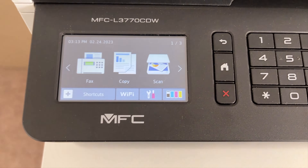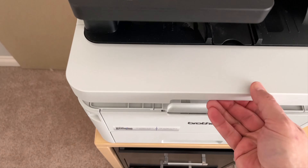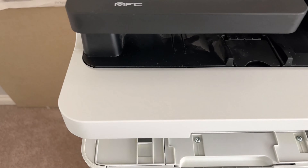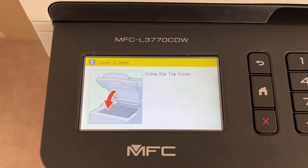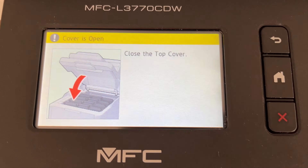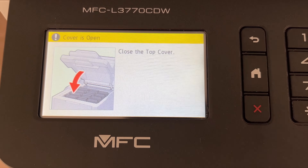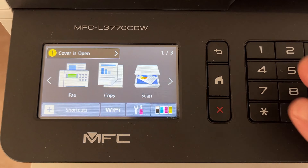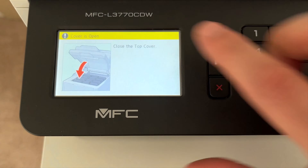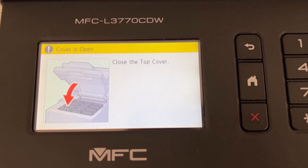What you want to do is open up the printer, because you need to get the message on your device that says 'cover is open.' If for some reason you're back at the home screen, this trick will not work. You need to make sure that you're in the menu where it says cover is open.